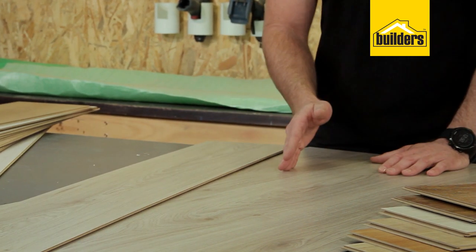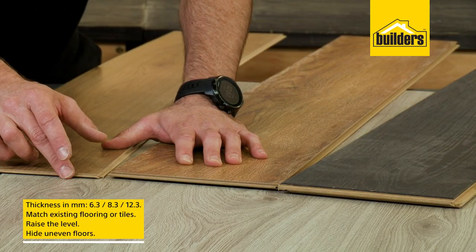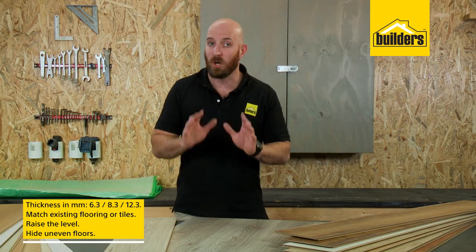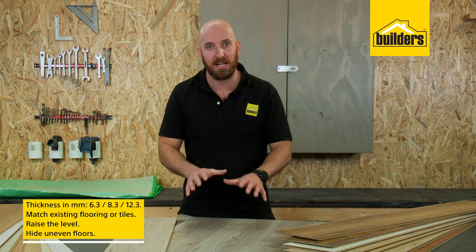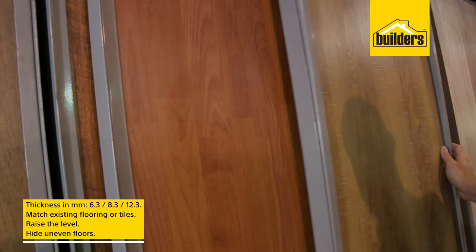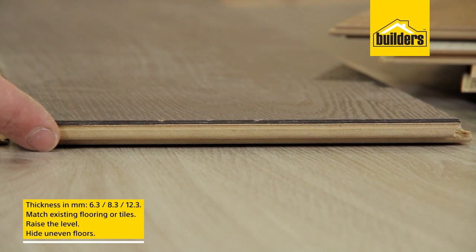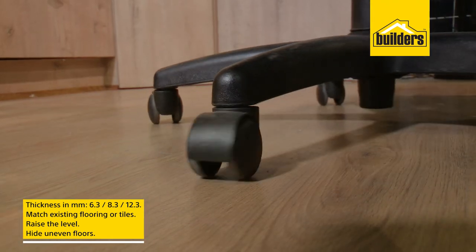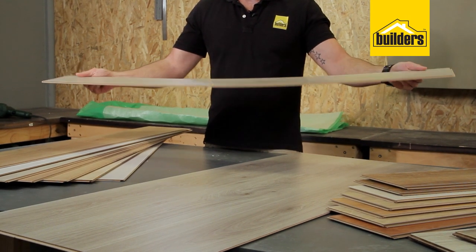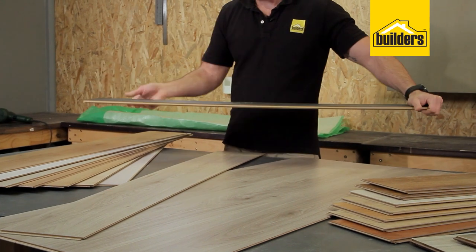Another variable is the thickness of the board. They vary from around 6.3 to 8.3 and even 12.3 millimeters thick, but don't assume that just because the board is thicker it's more durable. The thickness can also be selected to match up to existing flooring or tiles, to raise the level if a thick carpet or tile was removed, and even to hide uneven floors — a thinner laminate may sag and show uneven floors where a thicker board will stay rigid and hide small dips.